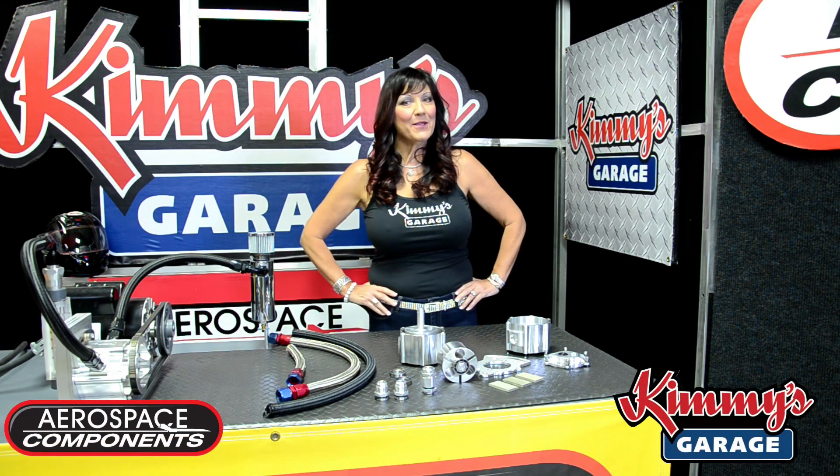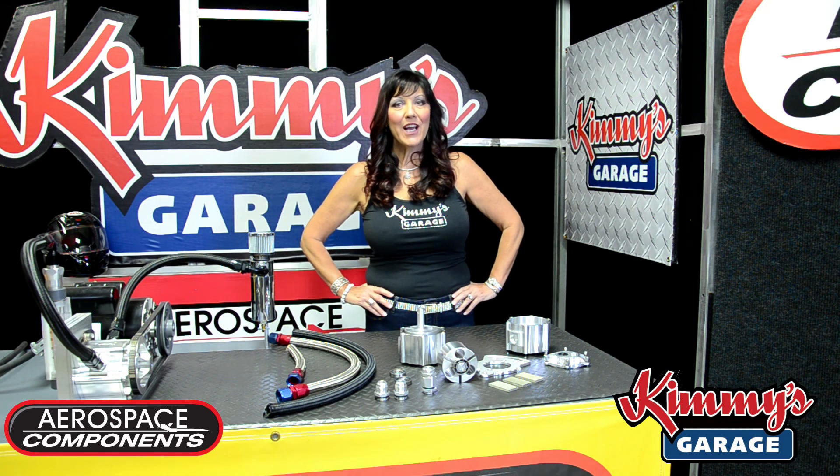I hope this episode has been helpful introducing our new Space Age Hybrid Ceramic Bearings. Thank you for joining me today on Kimmy's Garage, and I'll see you again soon.